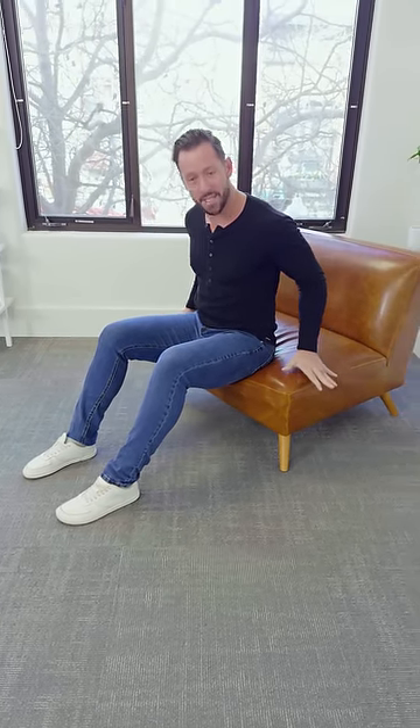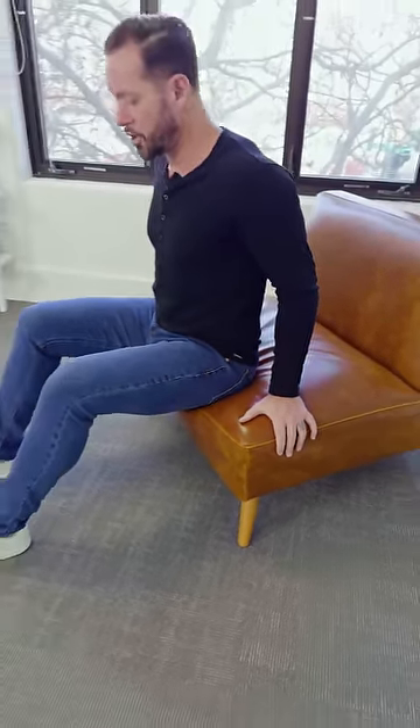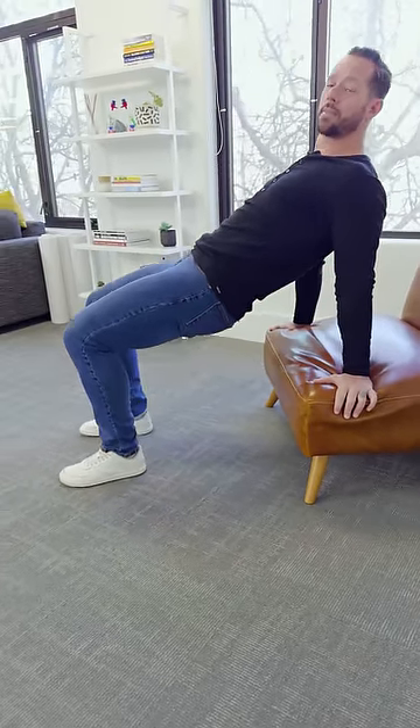I'm going to start in a chair. The first move is called the low chair tabletop lift. I'm going to show you how to do it and a couple different variations to make sure you can do it with good form.